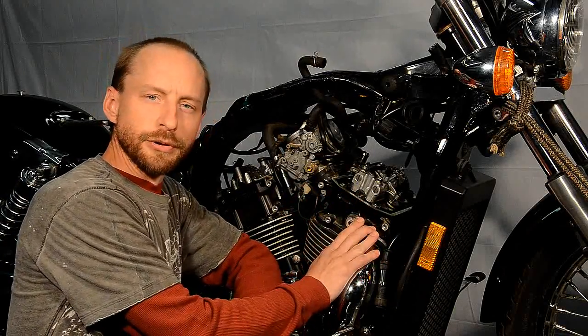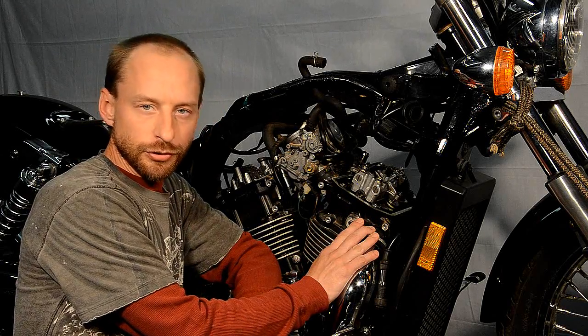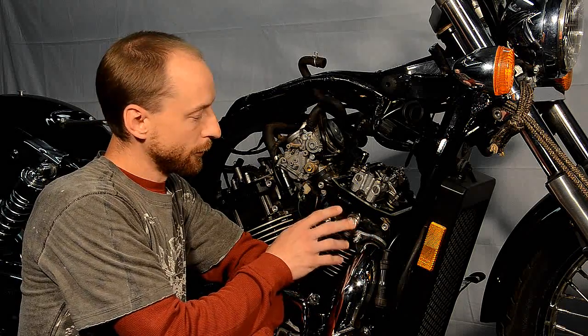We're doing a valve adjustment on this particular bike and we need to find top dead center on the compression stroke. We have our flywheel properly aligned for the front cylinder.